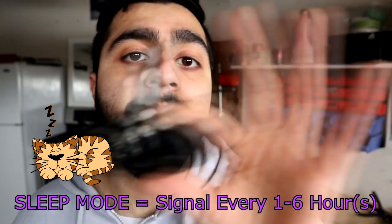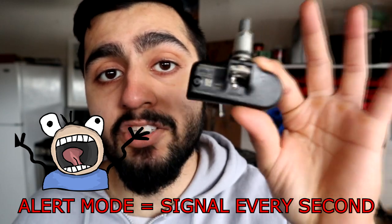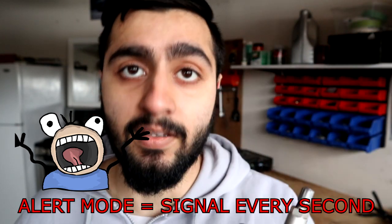The third mode is called alert mode. That's when the system picks up on a rapid change in tire pressure and it starts alerting the system every second. This way you can figure out if your tires are about to go flat. That's why I really recommend being careful with these — they're very delicate and expensive.